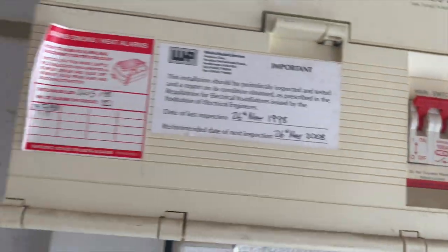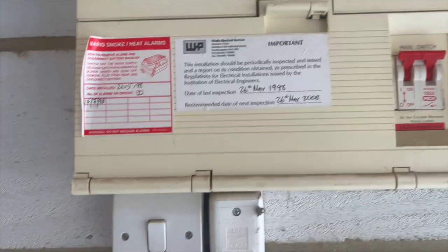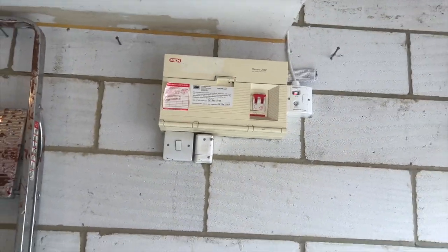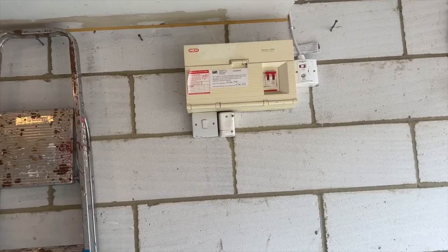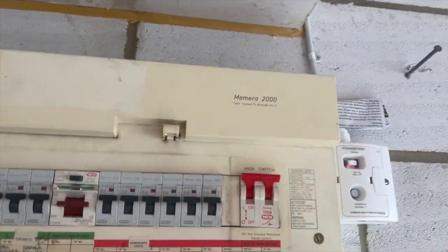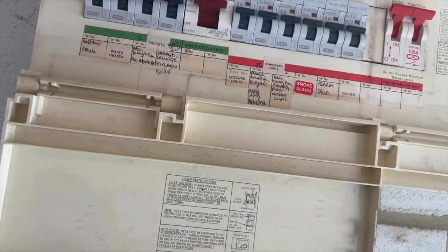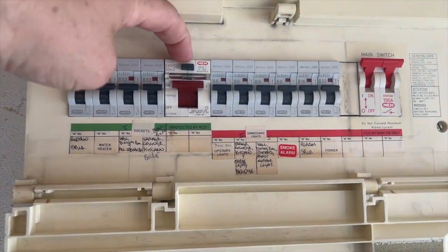We've seen the stickers on the smoke detectors — they were installed in 1998, so 25 years ago. They're obviously going to need changing. The RCD trips when tested — good old steady boards these, it's very rare these ever fail, I'll tell you that.